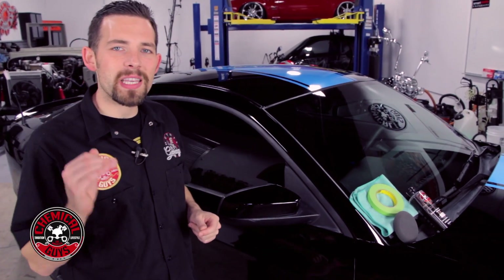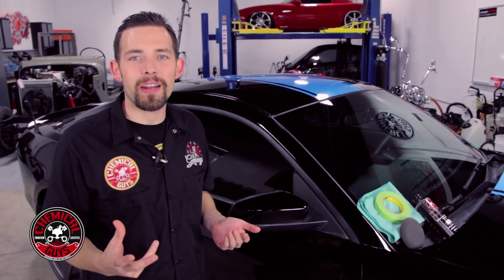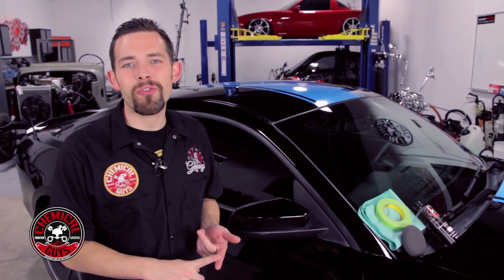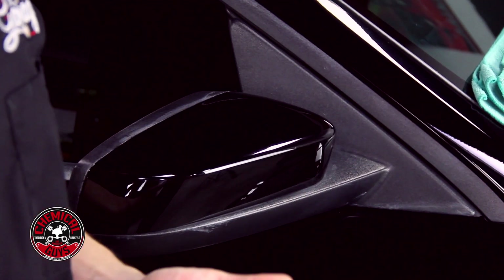Today I'm going to show you how to fix faded or stained trim quickly and easily. This is a common problem on a lot of cars because either wax stains the trim, you're using too heavy of a cleaner, or the sun has faded the trim and it's become discolored.